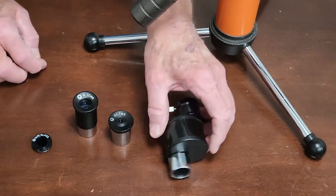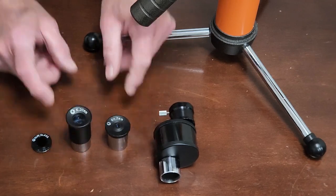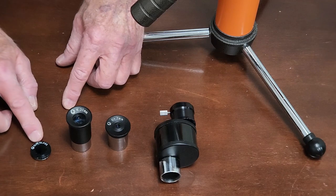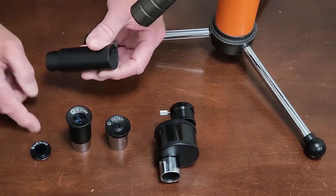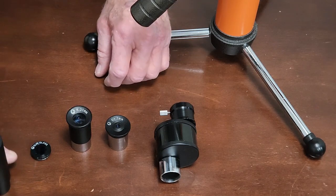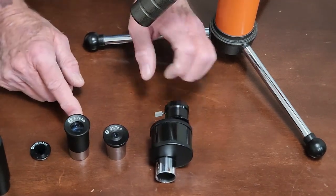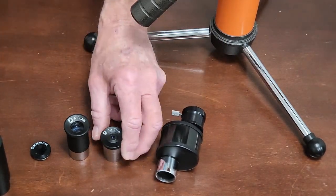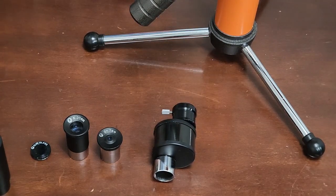Here are the accessories that come with this scope. It's got an image-erecting prism, though it's really not very useful with this scope. It's got a to-be-avoided sun filter, which gives you some clue as to the date on this telescope. It's got an extension tube, which is actually very handy for adjusting the scope. And it comes with a pretty nice 20mm Kellner and a very nice Vixen 7mm ortho eyepiece. That eyepiece might be worth the cost of the telescope, depending on how inexpensively you buy it.